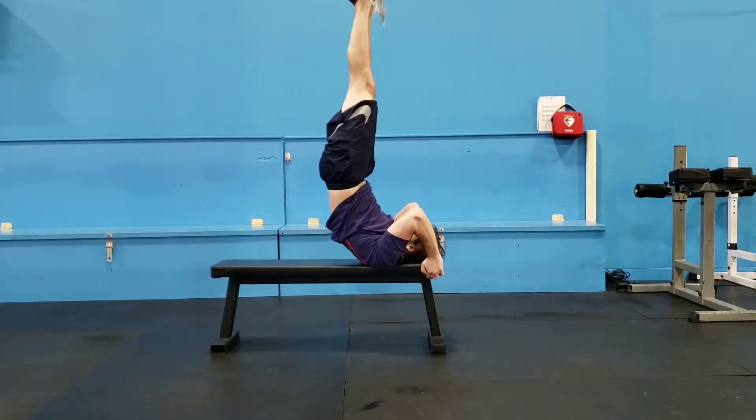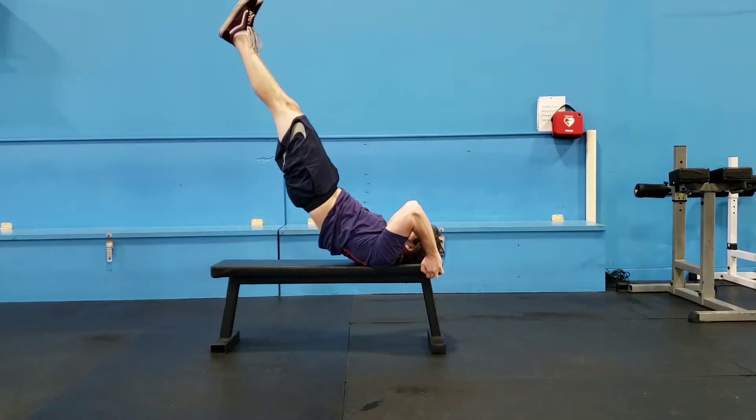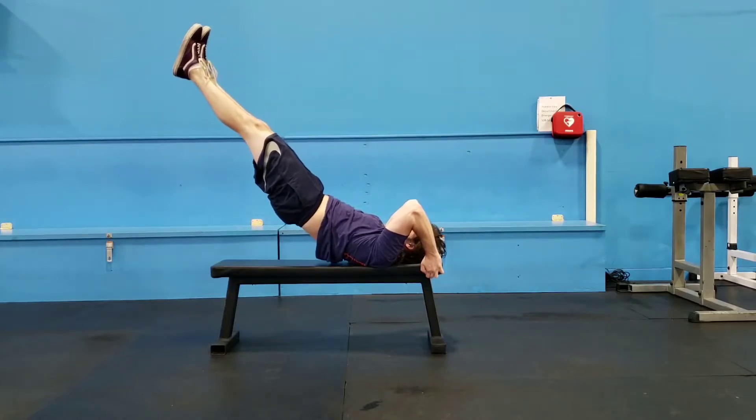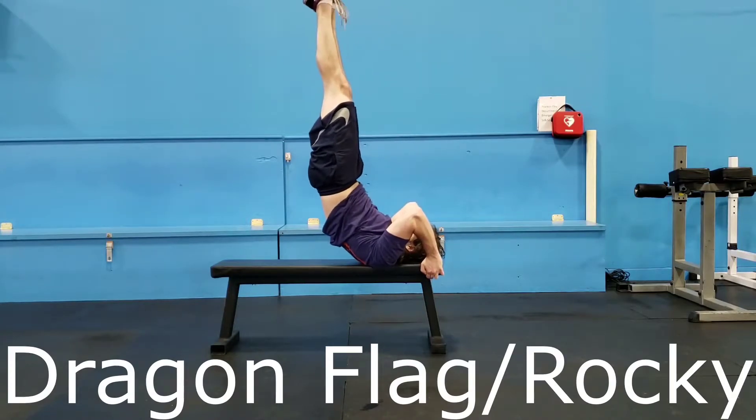Start laying on a bench with your arms grabbing the underside of the bench on either side of your head. Raise yourself up so only your upper back and hands are touching the bench. Your whole body should be pointing straight in the air.